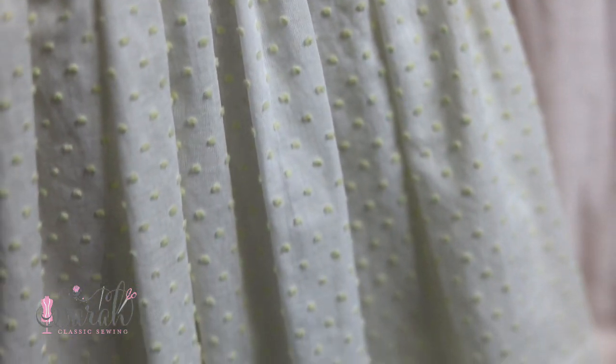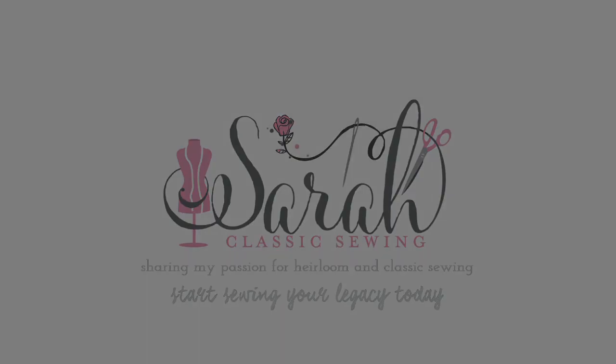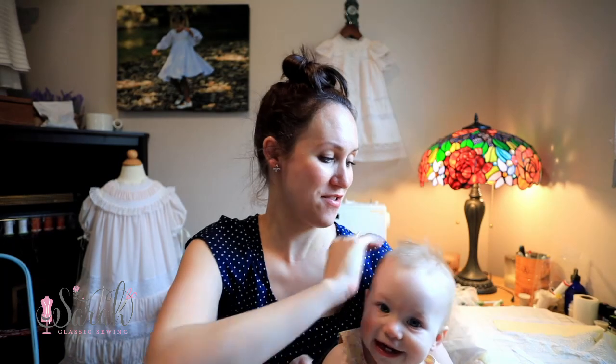Are you brand new to heirloom sewing and wondering what fabrics you should buy? Then this video is for you. Hey everyone, I'm Sarah. I've been doing heirloom sewing for about 10 years now, and in this video I'm going to be going over the top 5 beginner-friendly fabrics for heirloom sewing.